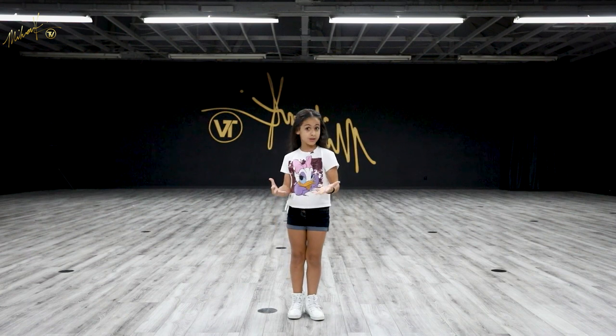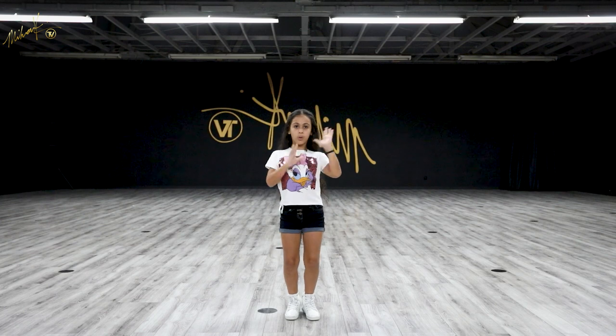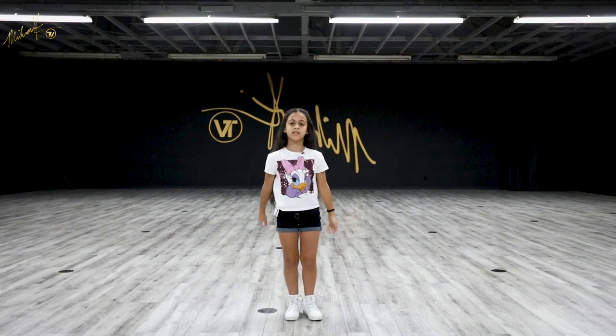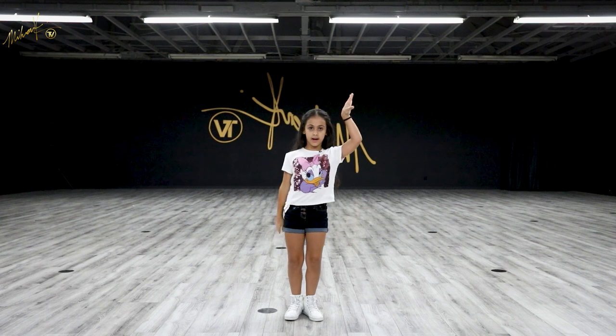Now let's try to go tempo. Five, six, seven, eight — and one and two and three and four. Now let's do that one last time at tempo. Five, six, seven, eight — and one and two and three and four.